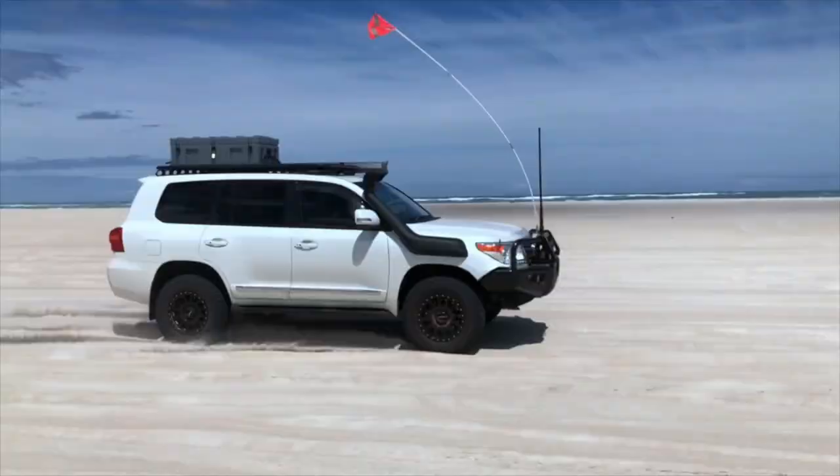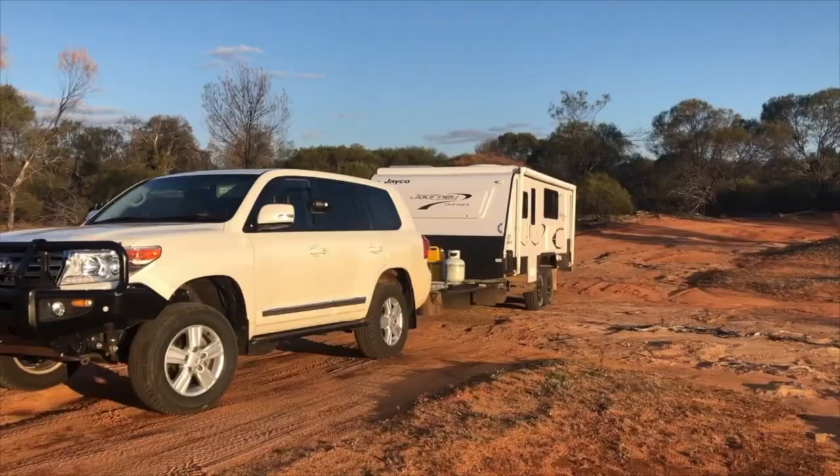G'day guys and welcome back to the channel. In today's video I just wanted to go over how we as a family of four with two young kids go camping when we're not towing our caravan. I'm going to go over what sort of tenting we use, how we cook our meals, how we store all our food, and how we carry enough supplies including water to be off grid for four to five days.